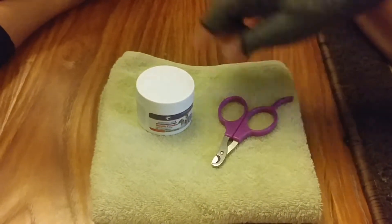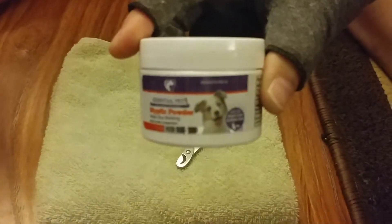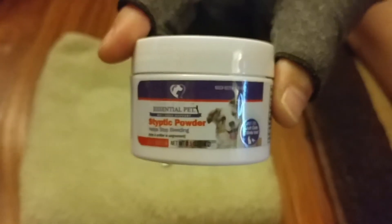Next, you need powder. If you accidentally cut it wrong and the guinea pig bleeds, you can use this powder to stop the bleeding.